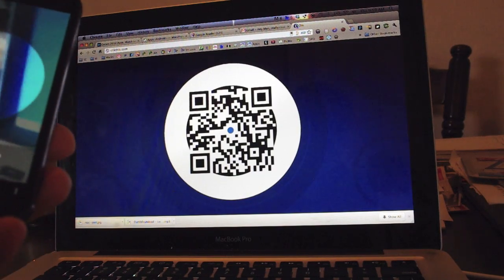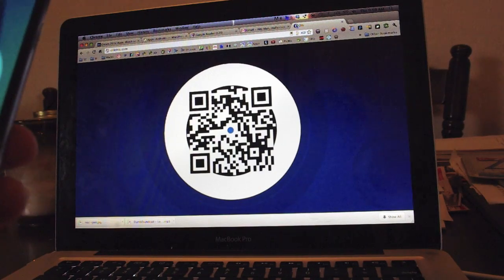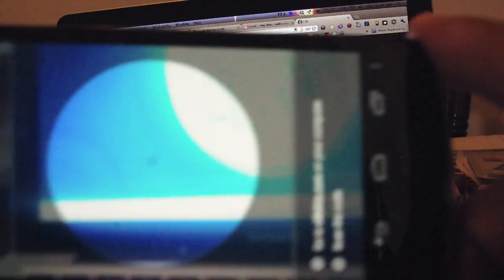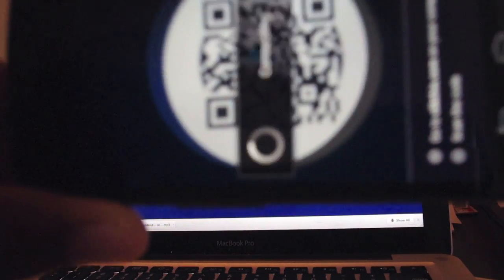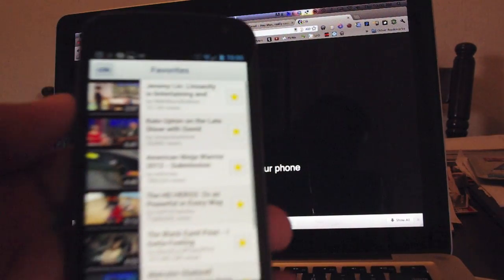Now, I don't have my Google TV on hand, so let's just imagine that this 15-inch laptop is actually a 53-inch Google TV. The way it works is I scan this QR code from ClickThis.com — let me zoom in there — all right, it got that, and now I can choose the video on my phone.